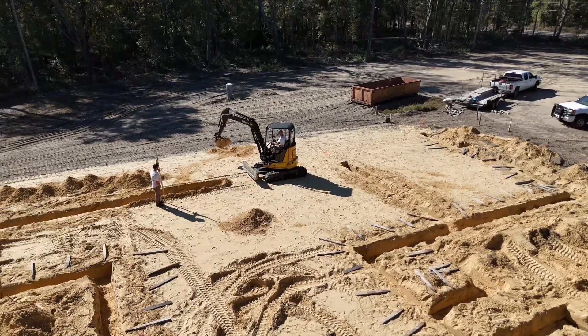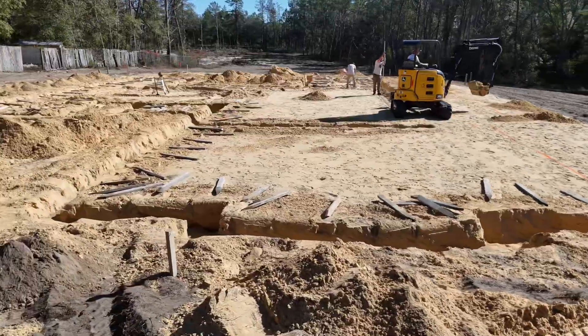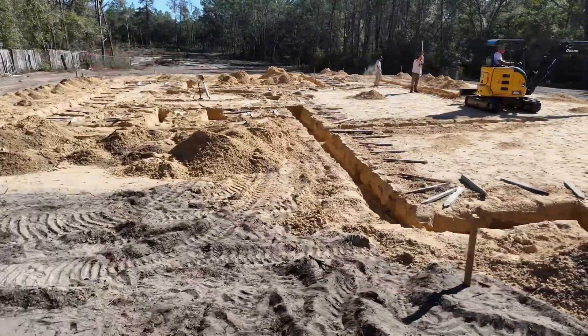There's about a two to three day process for the concrete guys to get the form boards in place, which the plumbers need to pull off of to put the plumbing in the right spot.